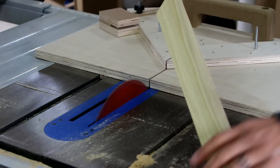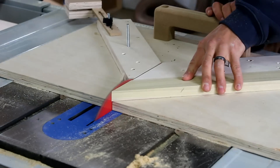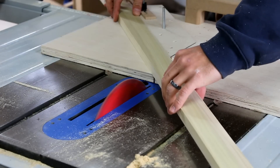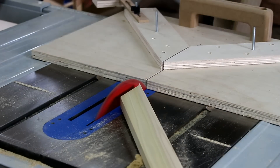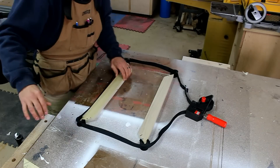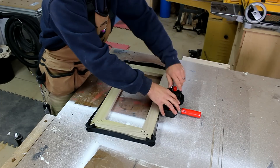I use a stop block to ensure that the two sets of parts are exactly the same. I dry fit the frame and match corresponding miters together and mark them so during glue-up I don't get them mixed up.